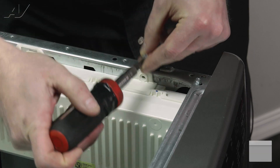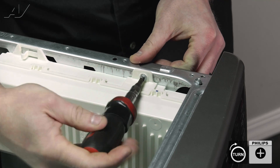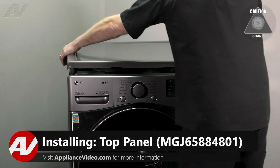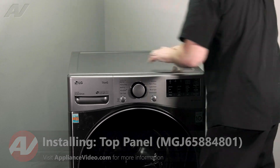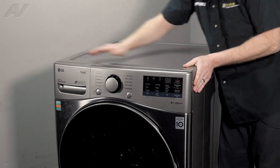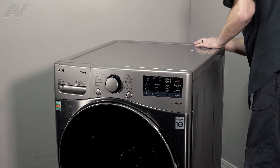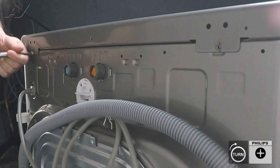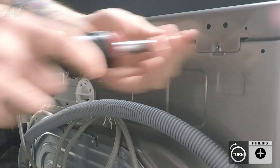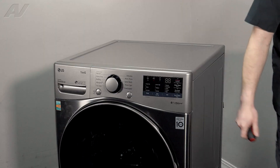Lastly, install the Phillips screw that we took out previously. Now we can reinstall the top panel. When reinstalling the top panel, be very careful — we don't want to slice and dice. Sit it down about an inch away from the front — that's where it actually drops down — and then slide it forward and it should match up with the front. Reinstall the two screws on the back, and this will complete your repair.